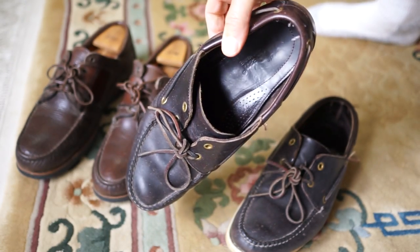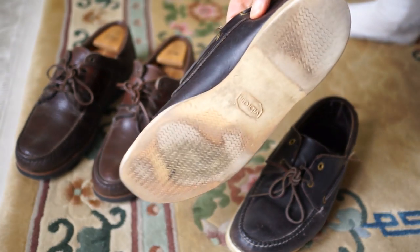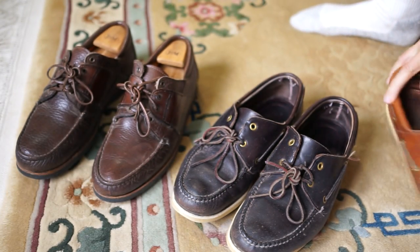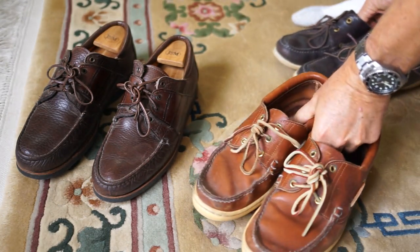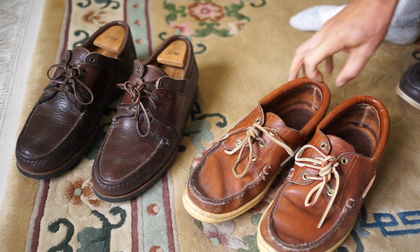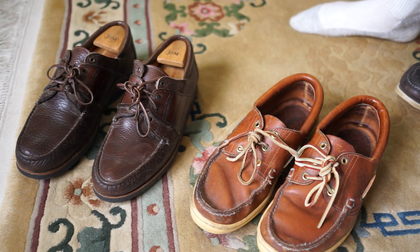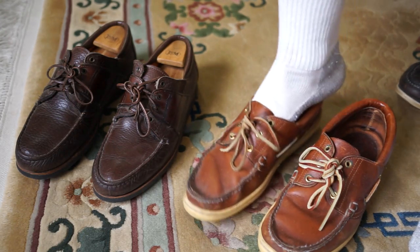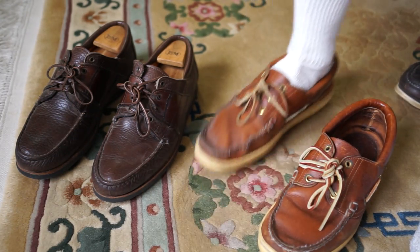The USA-made Sperrys are usually in almost a $300 price range — anywhere from $250 up to like $350. There are several company brands that sell them, and I think most of them are made in the same factory, though I could be wrong. I've seen conflicting stories on how many factories are still making high quality boat shoes in Maine, but I know at least one is.